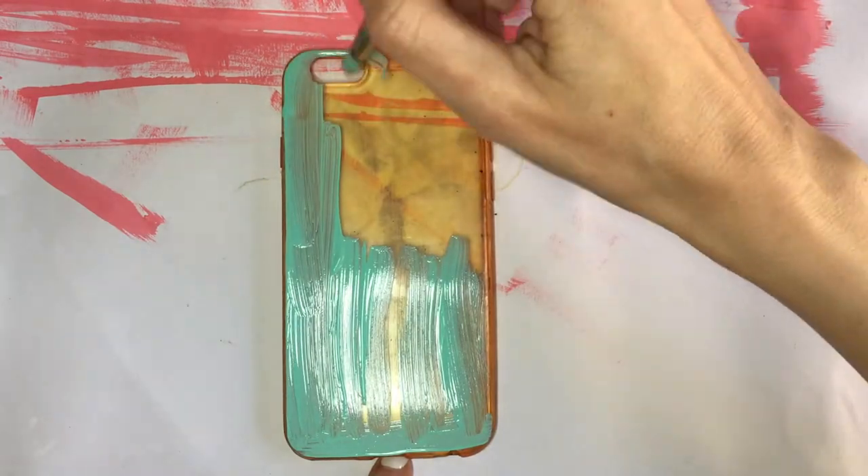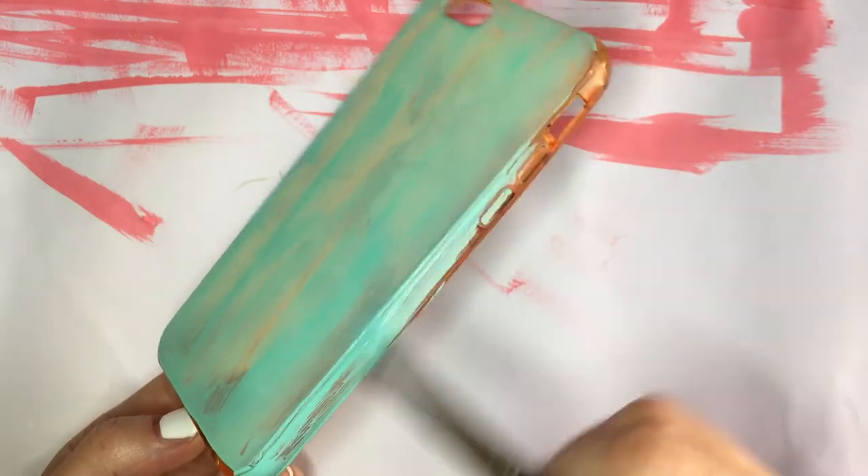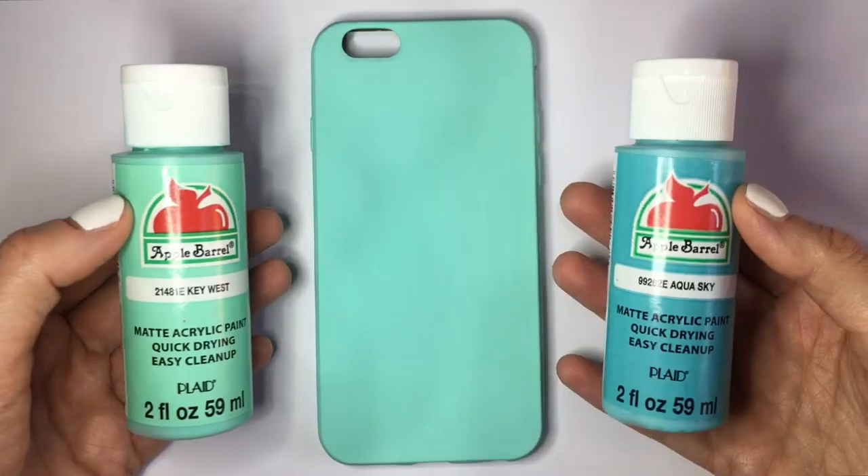I'm going to be using the steel acrylic paint in Key West on my brush. This is going to be my base, covering this until it's pretty much opaque enough that I cannot see the phone case anymore. And this is how I'm letting it dry.